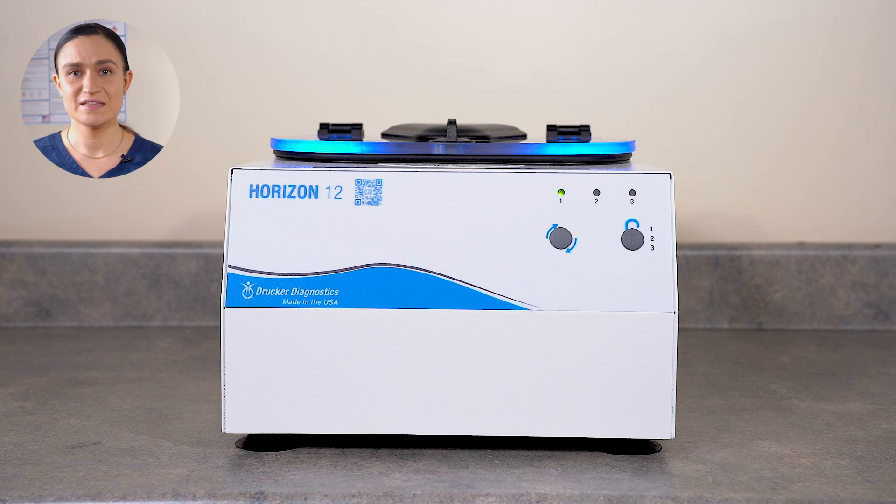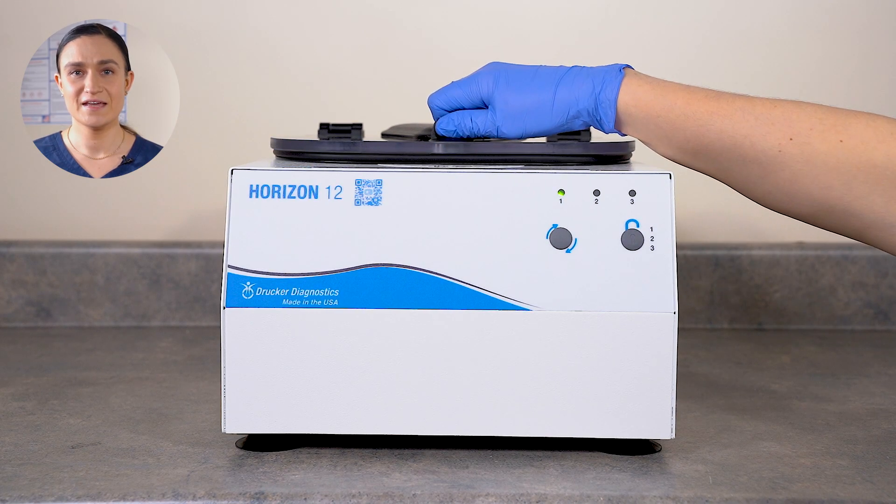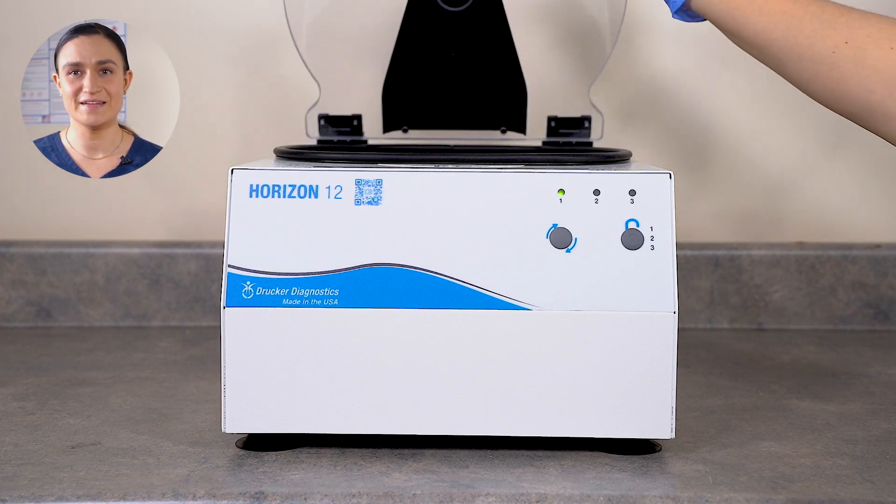Once the run is complete, the centrifuge will begin to slow down. When the rotor is fully stopped, the centrifuge will beep and the lid lights will flash to let you know it's done. The centrifuge will automatically unlock. Turn the lid latch a quarter turn counterclockwise and then lift the lid to retrieve your spun samples.